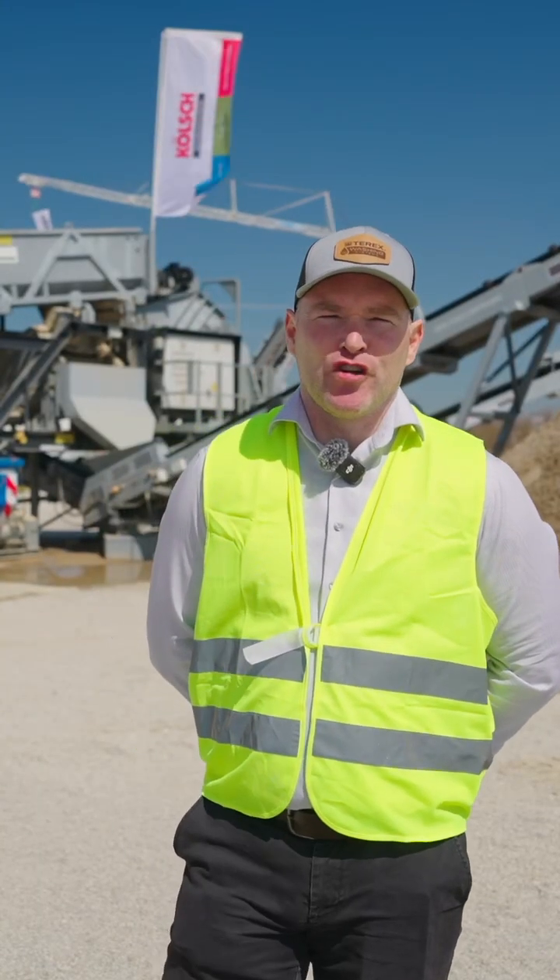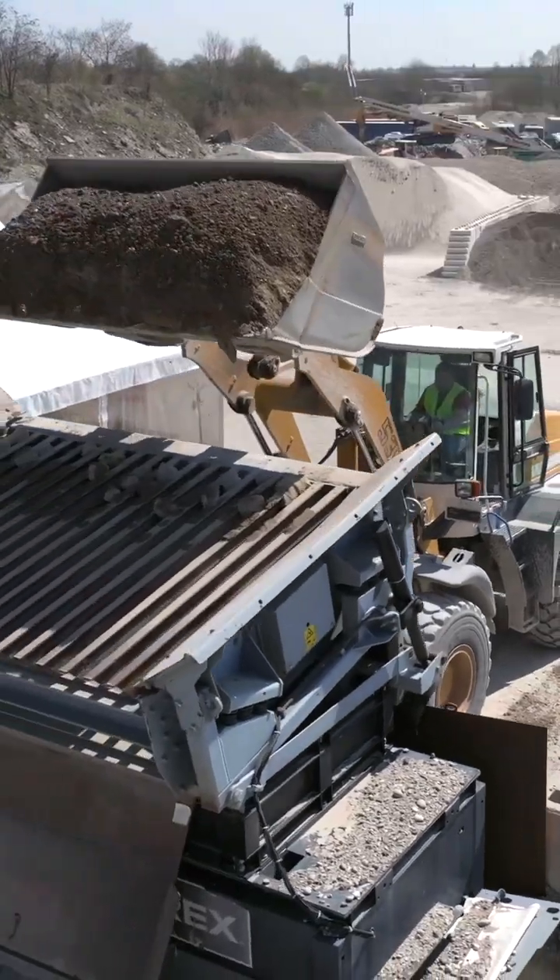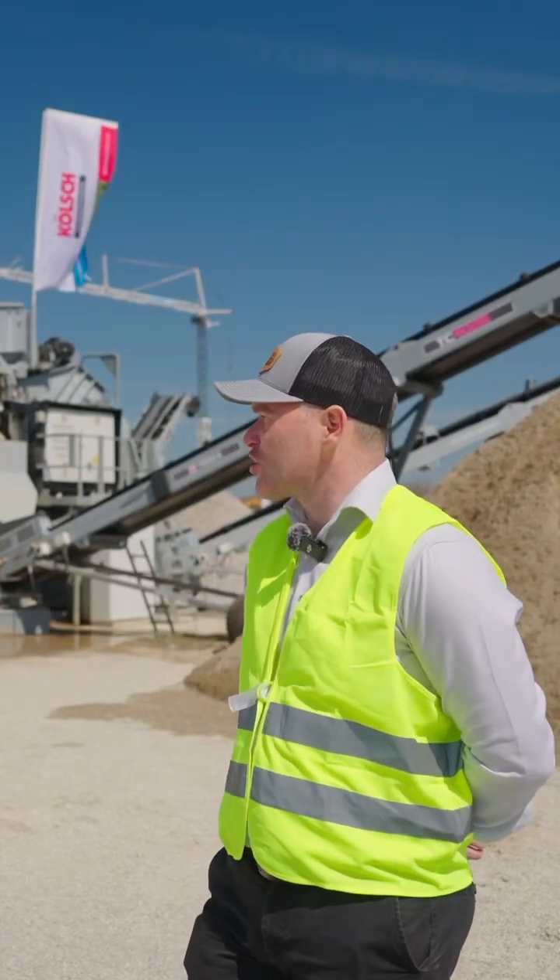Hello, my name is Thelmo Gildernew, I'm Global Sales Director for Terex Washing. We're over here at Bauma Munich showcasing one of our machines on a customer site, with a live washing demo with the AgWash 60.